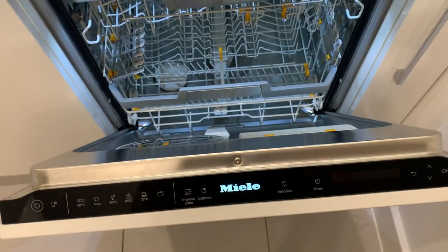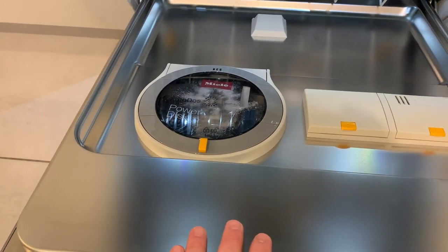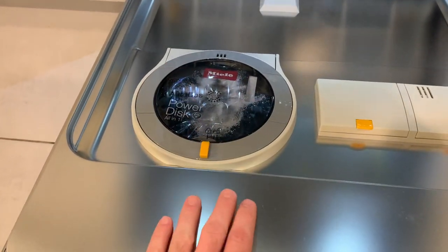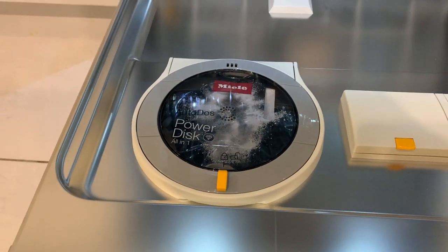This model is super flexible — there's probably not a thing that can't fit in here. It's also worth noting that the PowerDisc rotates automatically, I think every 24 hours. You hear a whirling noise, and if you open the door you'll see the disc rotating. It does that to stop the powder inside from clumping, since it's sitting in a fairly humid environment.